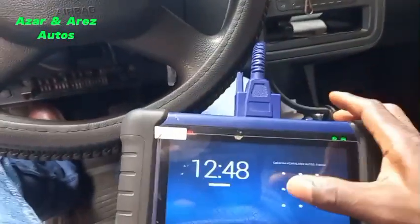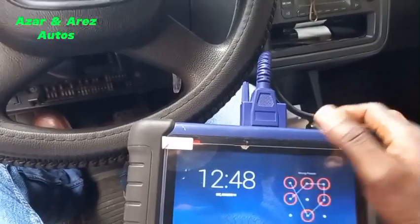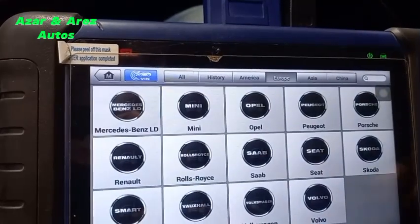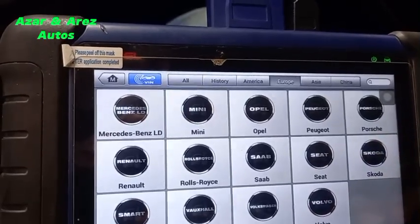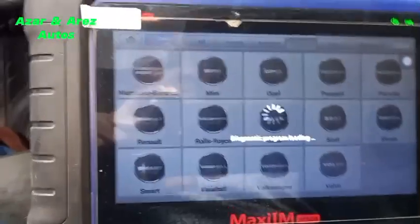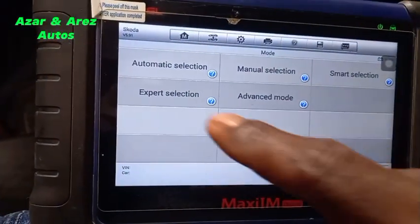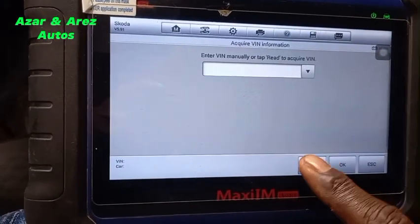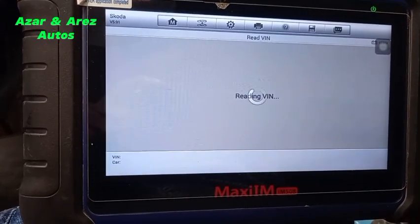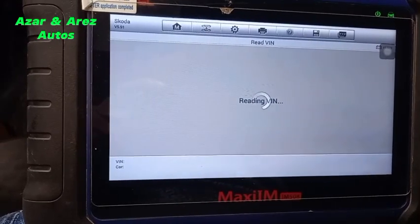Today we'll be using the Autel 508. I was using Volkswagen because Volkswagen is the parent company of Skoda, but instead of selecting Skoda I was using Volkswagen — maybe that was why the Autel couldn't decode it.